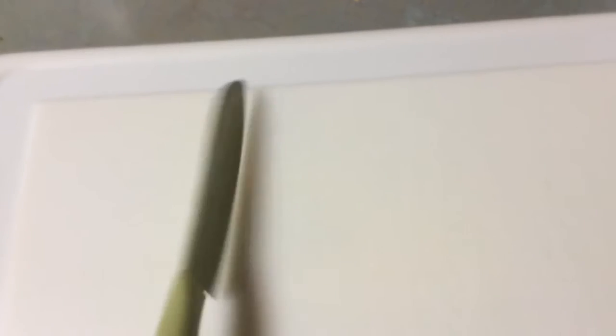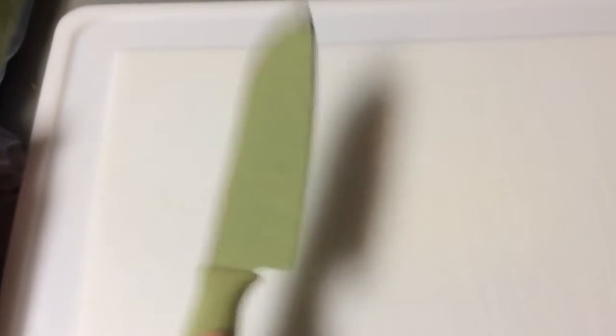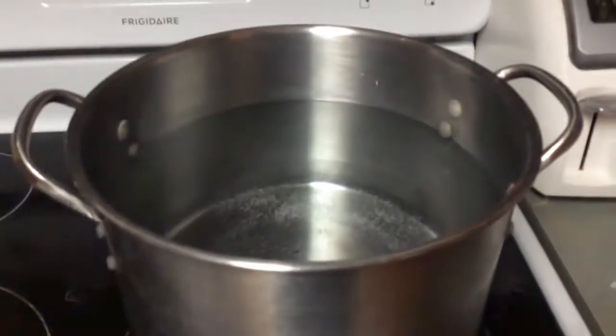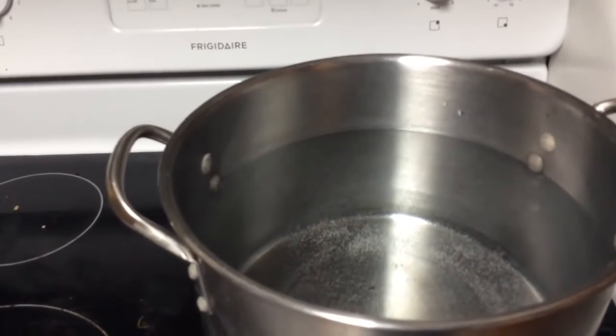You're also going to need a cutting board and a knife to chop up your onions and stuff. And you'll need one onion. You will also need a pot of water — I've already got this pot on and it is boiling already, so we'll let that boil and then we'll get started.